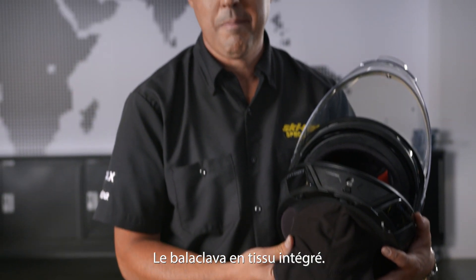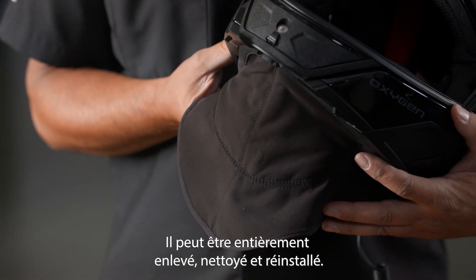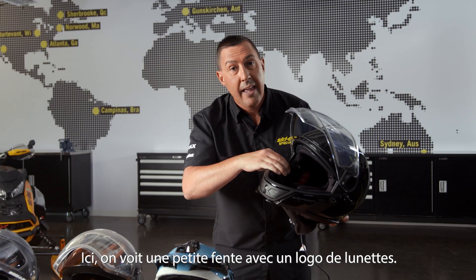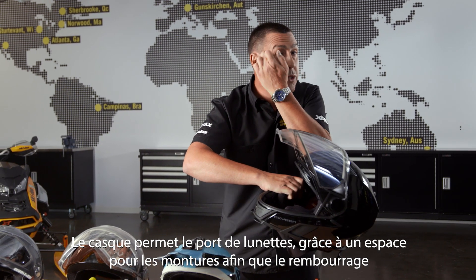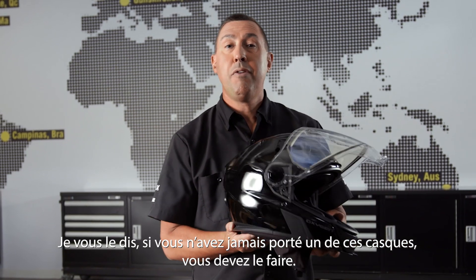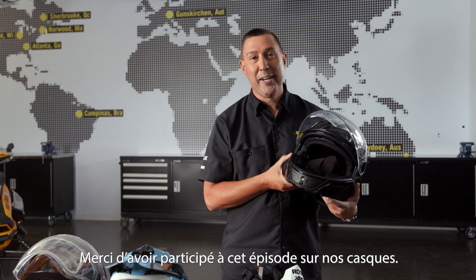Built-in balaclava. This is fully removable, cleanable, washable, and reinstallable. Right here there's a little slit with an eyeglass logo — that is eyeglasses-friendly. There's a provision allowing your glasses frames to go in between so the pad is not pushing the frames against the side of your head. Guys, if you haven't worn one of these helmets, you need to do so. Thanks for tuning in.